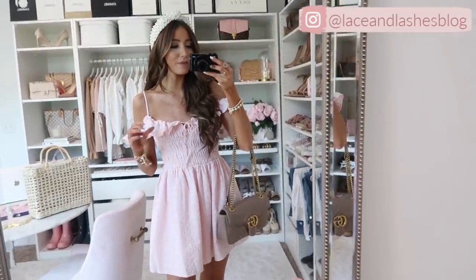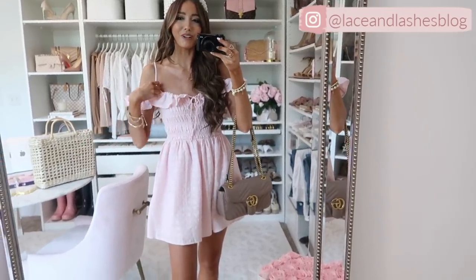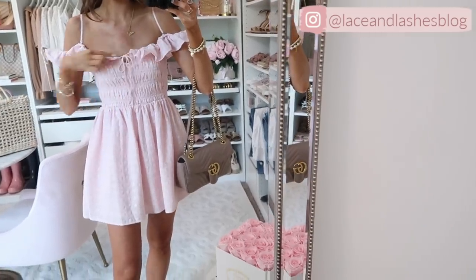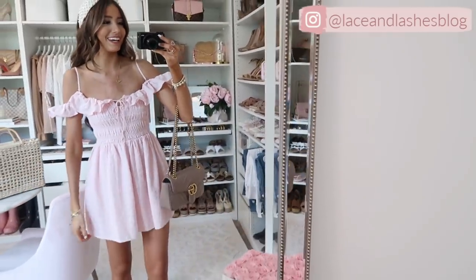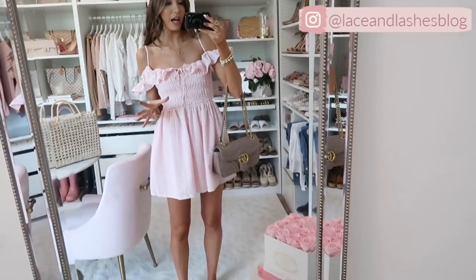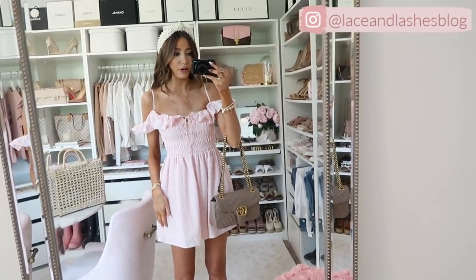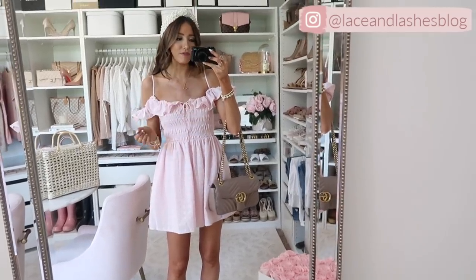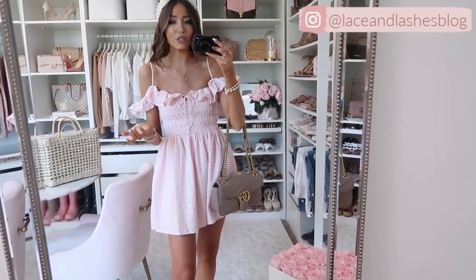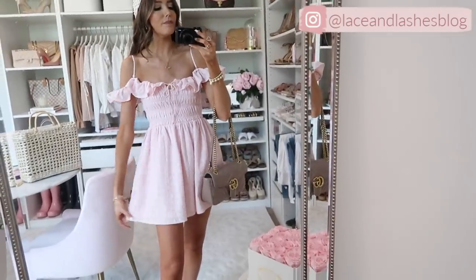This next dress is everything — I just think it is so darling. It literally is me in a dress: it has eyelets, a little bit of ruffle, smocking, and it's in pink. The ruffle detail is just the most darling thing I've ever seen. It's actually more versatile than you'd think — you can dress it casual, dressy-casual, or very dressy depending on the occasion. This is not a trendy piece; it's pink and smocked, so you'll have this for years to come.